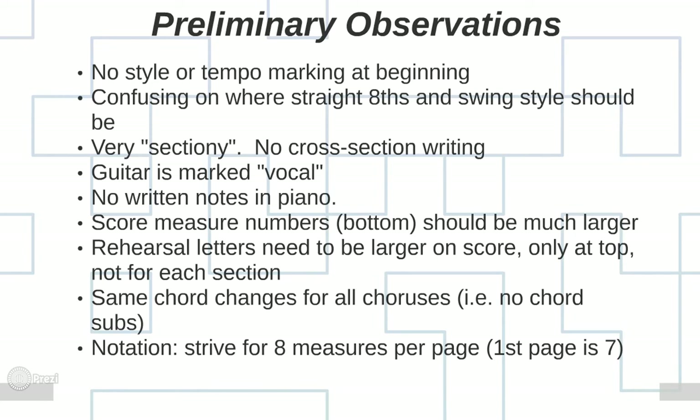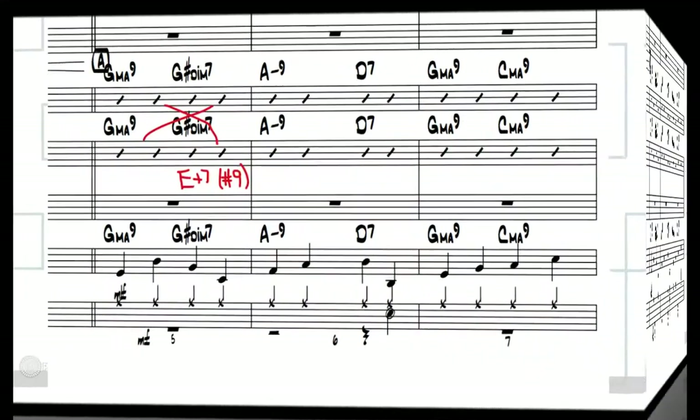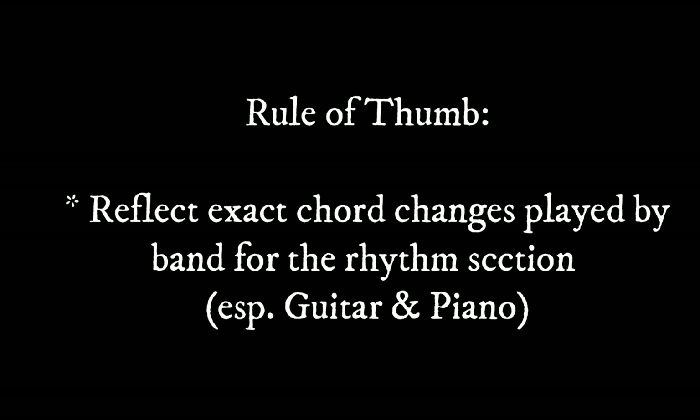Looking at the harmony, he has the same chord changes for all of the choruses — there are no substitutions. For instance, at measure 5 he has G major 9 going to G# diminished 7. Later in the chart, that spot could instead be an E altered dominant chord like E+7#9, which acts as a 5 chord going to A minor 9. So I would reconsider some chord choices and make sure the rhythm section's chord symbols reflect what the horn players are actually playing.